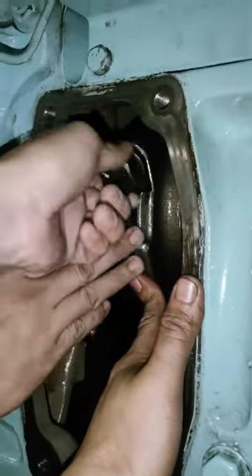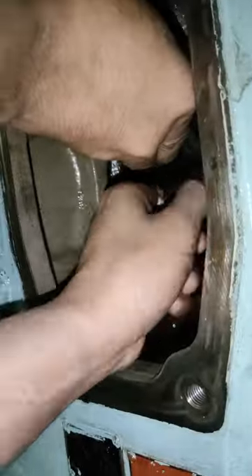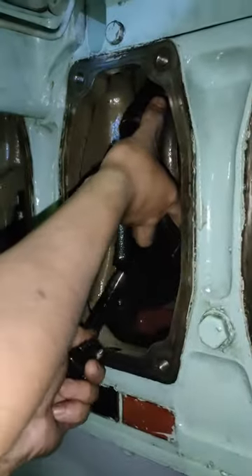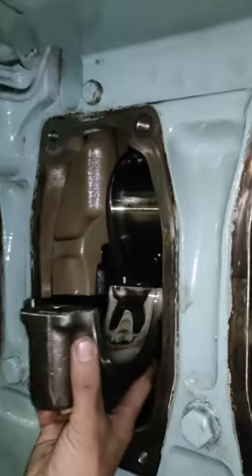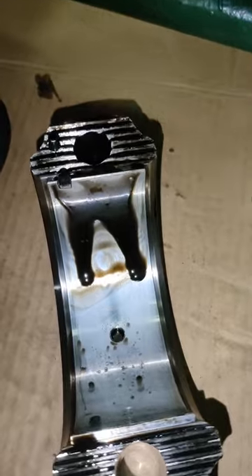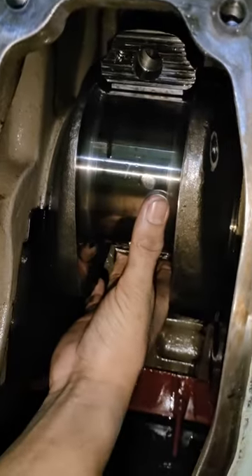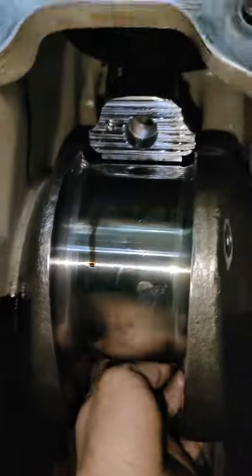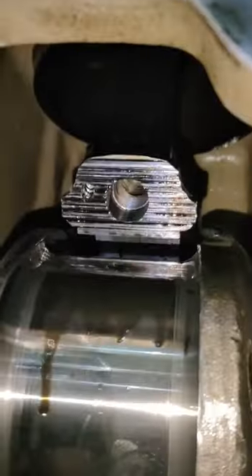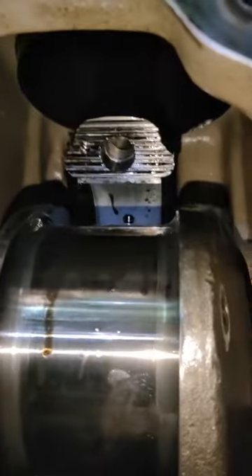At sa pagtanggal ng dalawang connecting rod bolt guys, kailangan alalayan natin yung connecting rod housing para hindi malaglag. Itabi natin para hindi mag-asgasan yung connecting rod bearing. Dapat i-libre natin yung affair bearing, at i-ikot natin balte yung crankshaft para malibigya sya sa pag-angat at hindi nasabit.